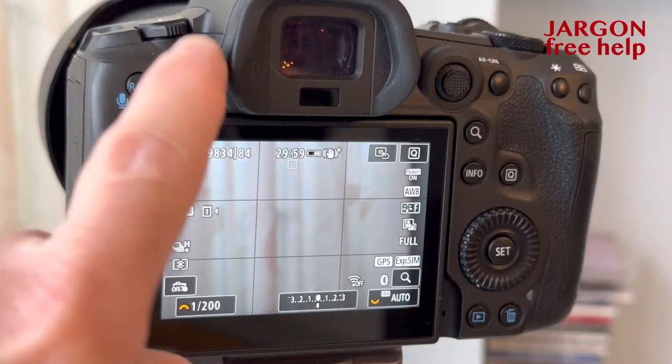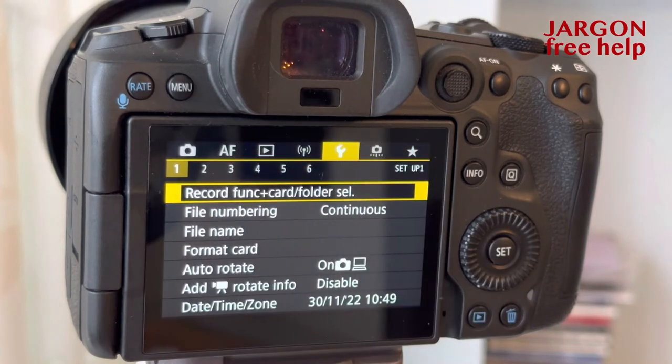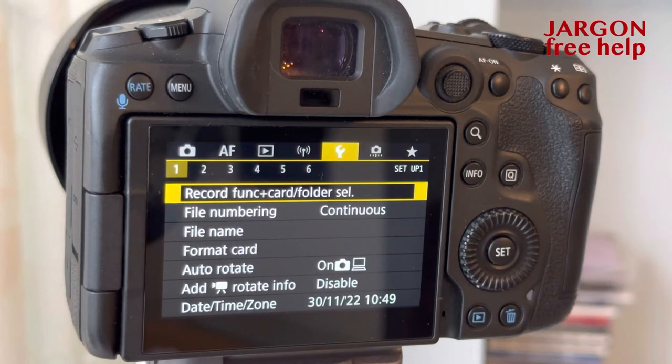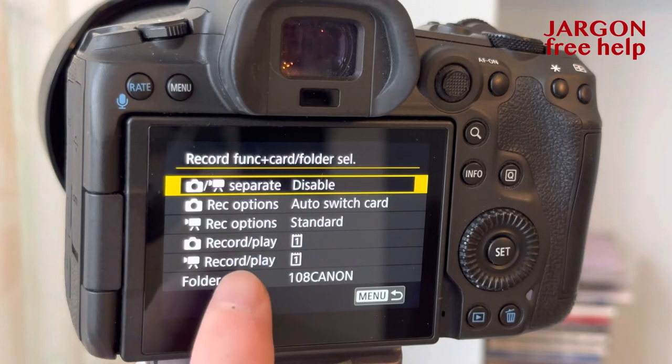To set this up on my Canon I just go into my menu. Across the top I've got that spanner — just tap there. It's got record function and card folder select. You may actually have one that's just called select folder. You just tap on it and then down the bottom here I've got folder.